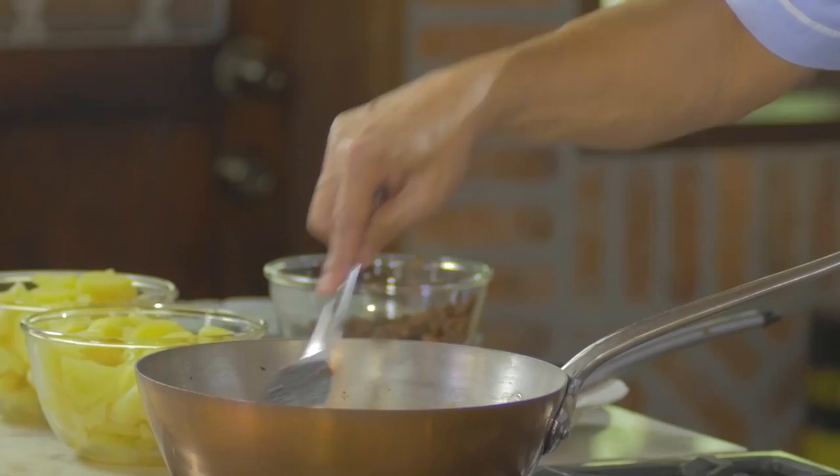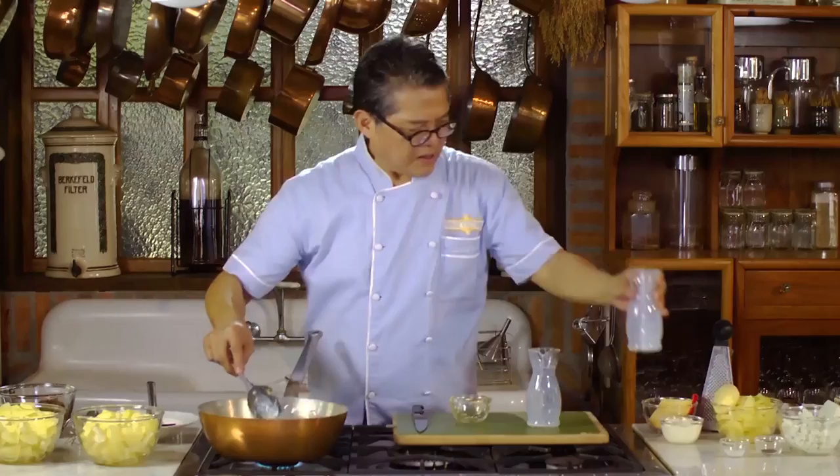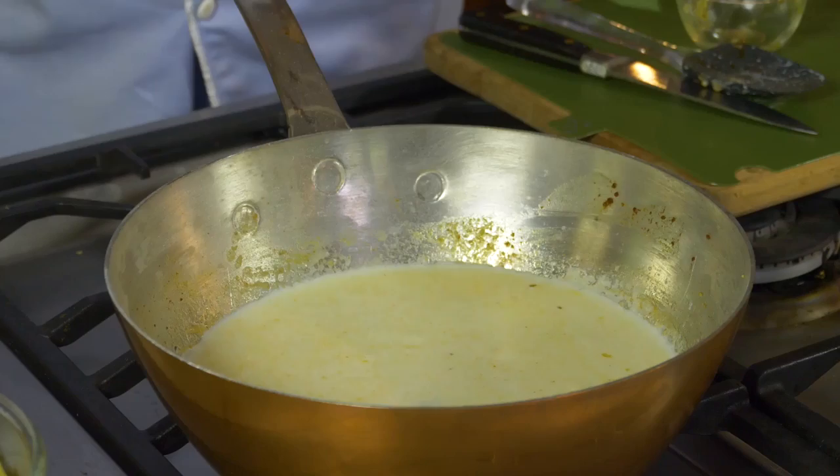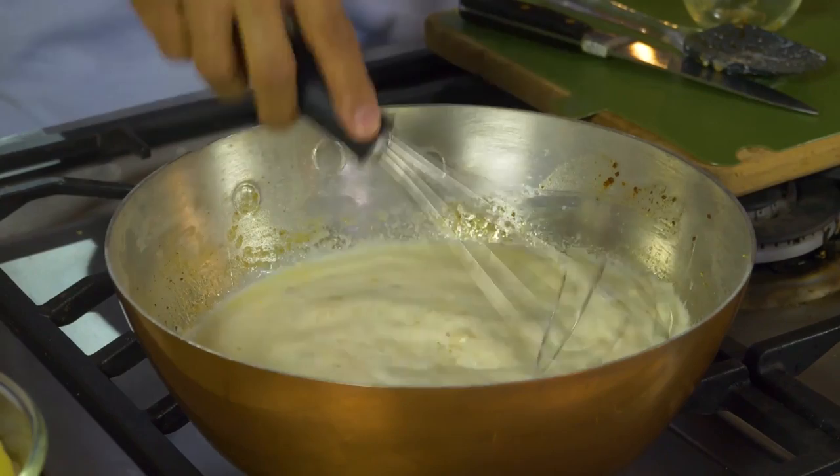Now pour two cups of milk, and using a whisk, you have to mix well the milk and the flour.